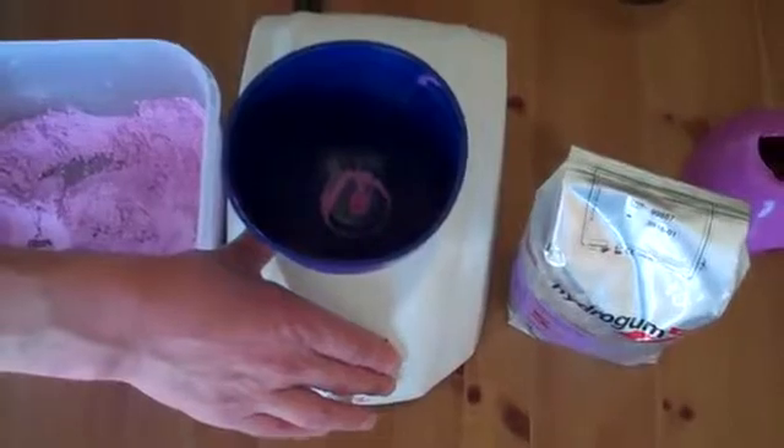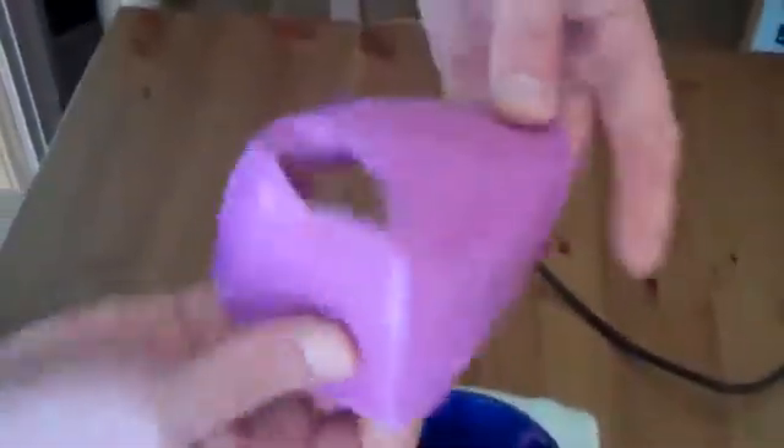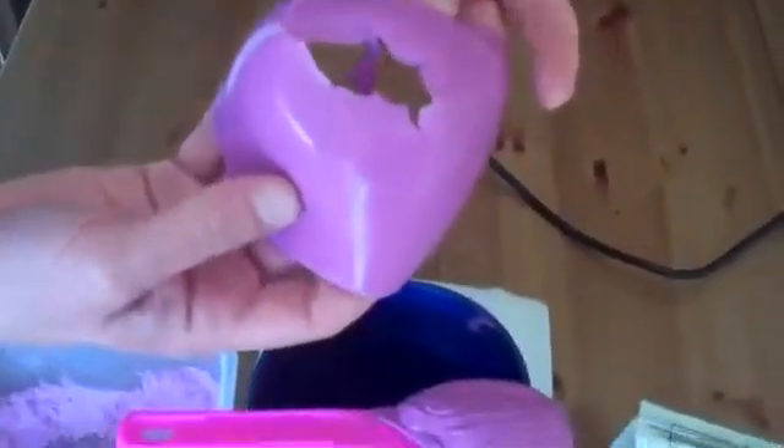That is an absolutely fantastic bubble-free mix. And just to prove it is bubble-free, here's my blue peter from earlier. And you really can see, right the way around, that there are no bubbles.